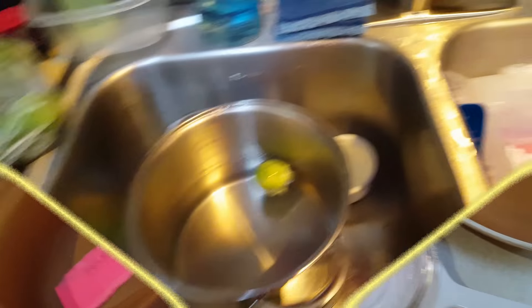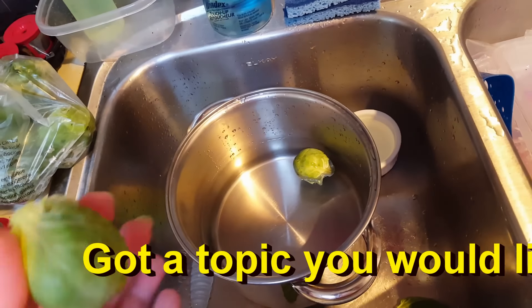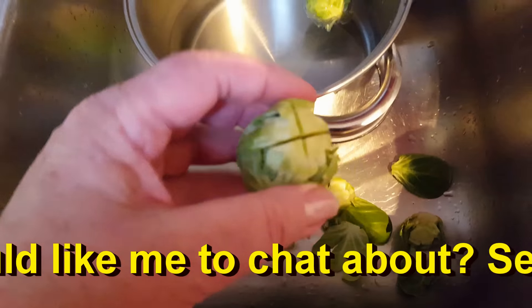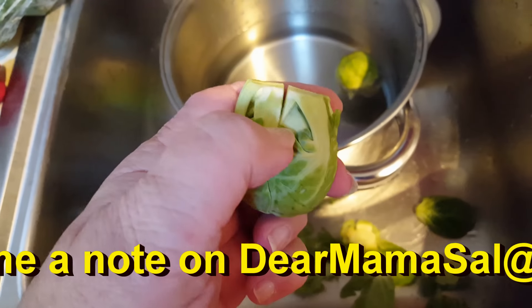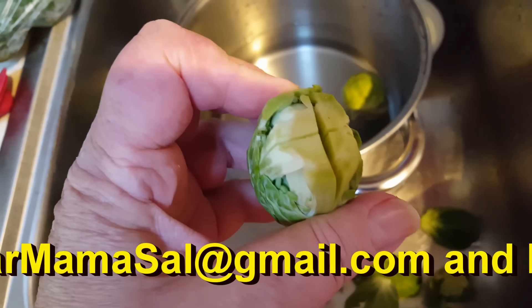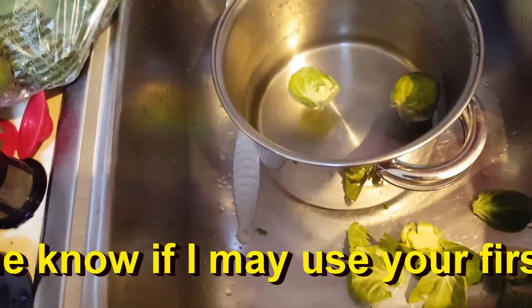I'm starting with the Brussels sprouts. In case any of you don't know how to cook Brussels sprouts, I just take off the outside leaves and then cut about a quarter of the way down like this — it helps them cook well. Then I'm just going to pop them in the pan I'm going to cook them in.